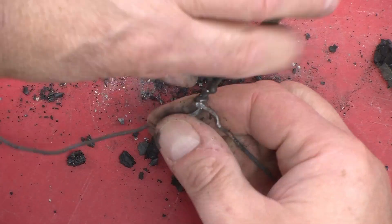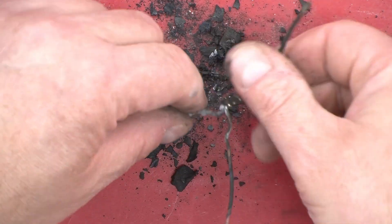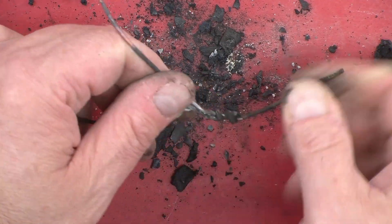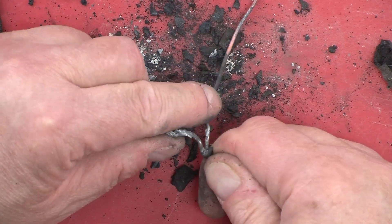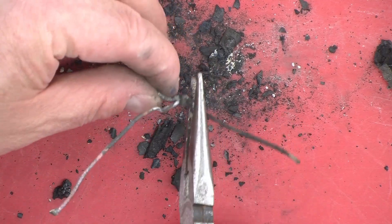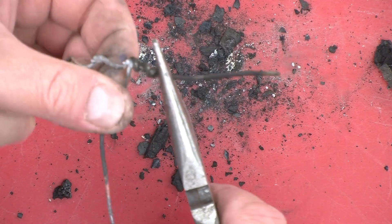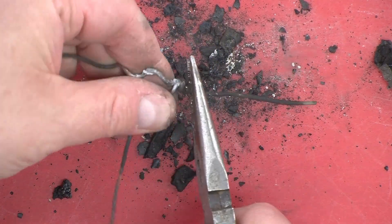I have seen old solder on things like brassware and copperware deteriorating over time, and I don't know whether that was because of the flux that was used. But it's certainly done okay.